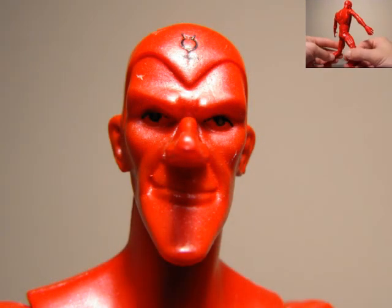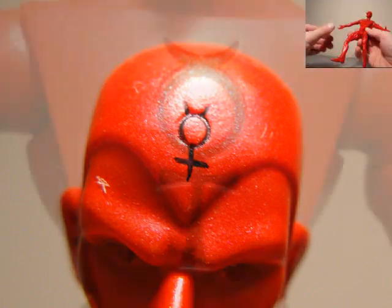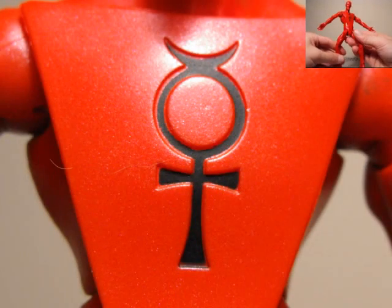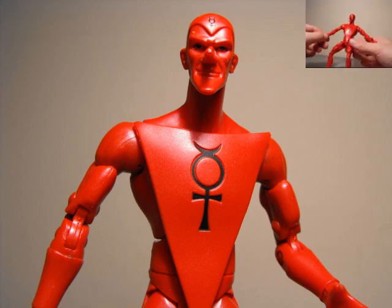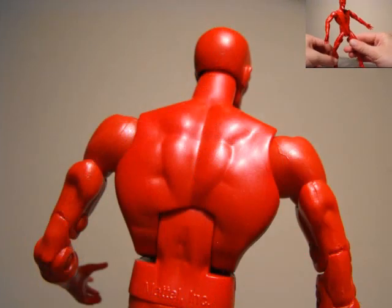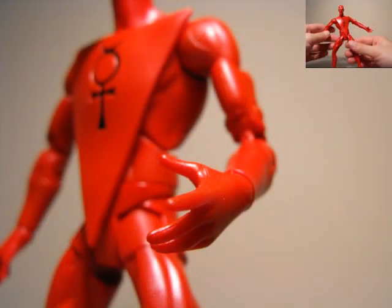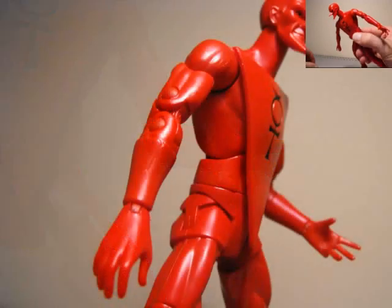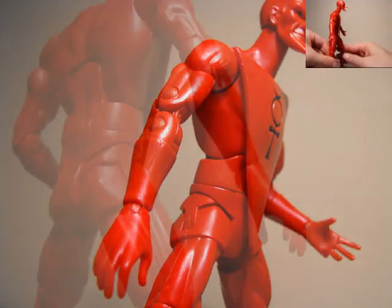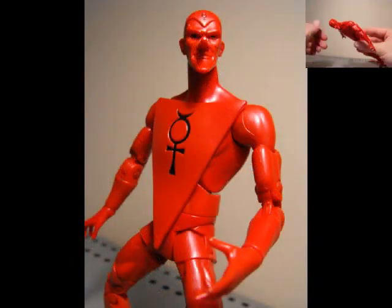He's pretty much all naked with some underwear and some boots. Funny looking guy — but he's not a guy, he's metal, he's made from metal. He's Mercury. So, not much more to say. He's an odd looking guy with some pretty odd looking features. Got a big nose and a big chin. Looks very funny — he looks like a clown.